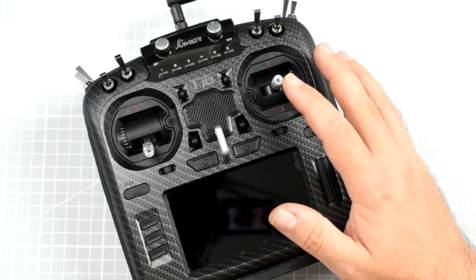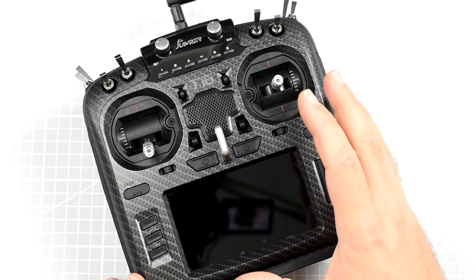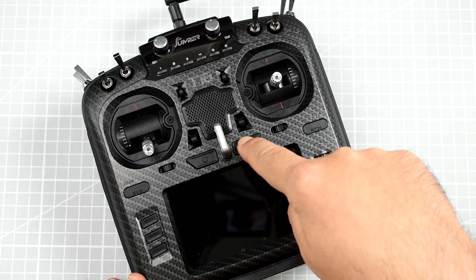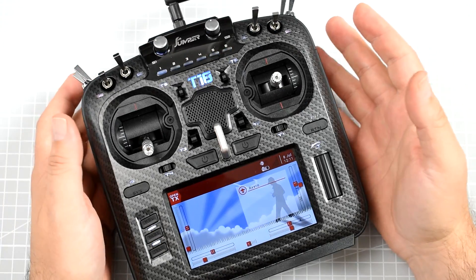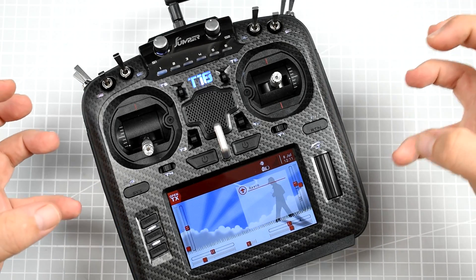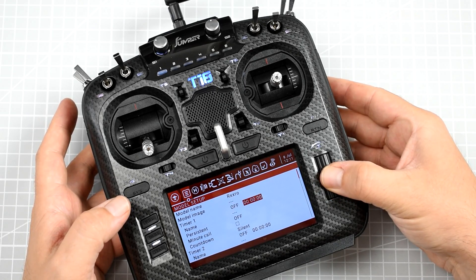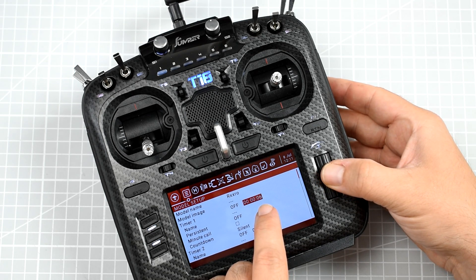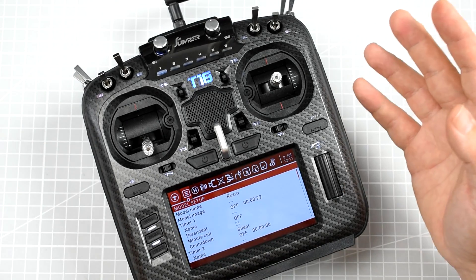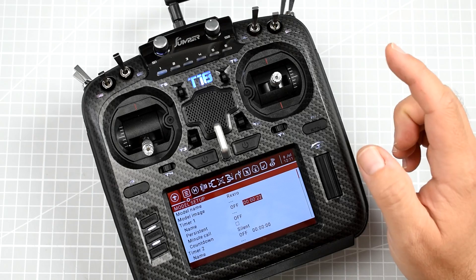If you don't know what the two major problems with the Jumper T18 are, either you don't have the radio or you don't care. If you've watched at least one review of this radio, you should know that when you turn it on, the speaker makes a horrible hissing sound, and when you use the roller it's extremely imprecise — just look at the numbers switching not by one but by two. Using the roller is an extremely unpleasant experience.